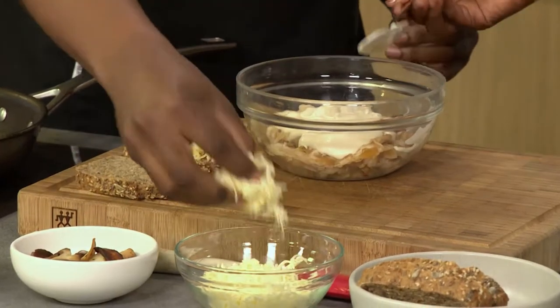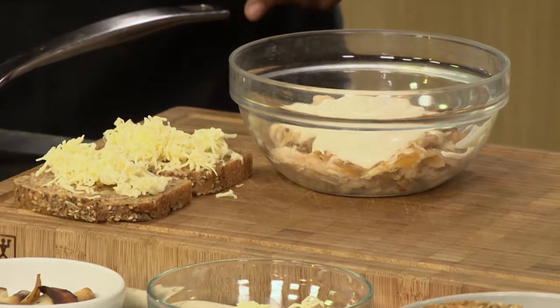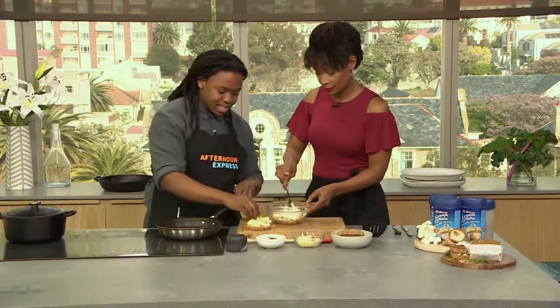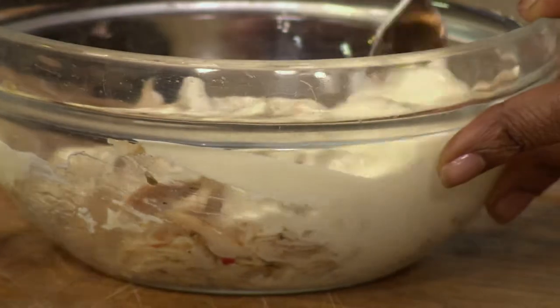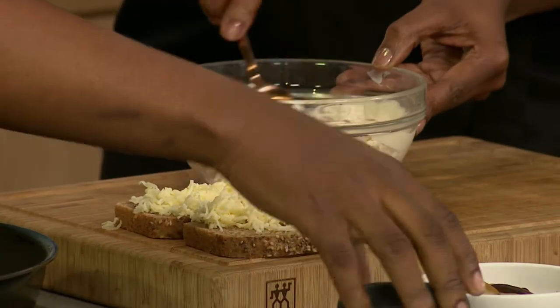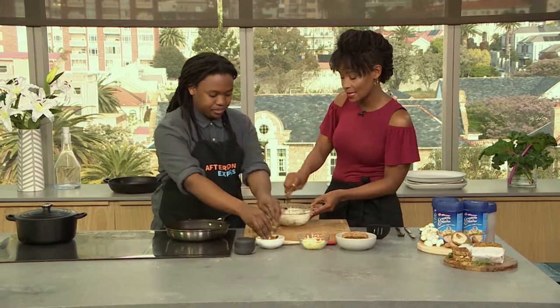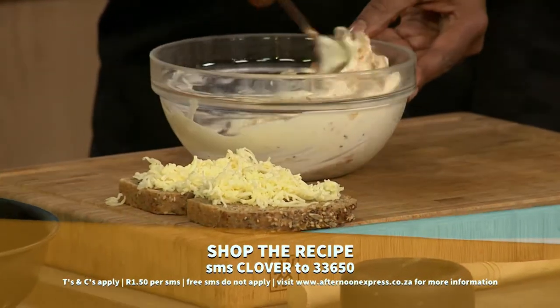So what I've added here to my sandwich is some Gruyere cheese. You're going to mix that chicken together just so that it's beautifully coated by that Clover Creme Onase. I'm going to add a little bit of salt and pepper. I love Gruyere cheese — it's very flavorful. Now, the keyword for this recipe is Clover. SMS the keyword to W3650 to get all the details for this delicious recipe.